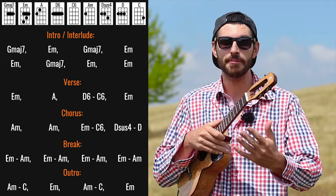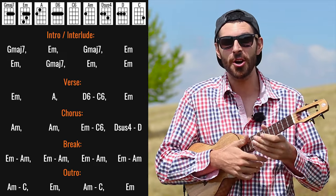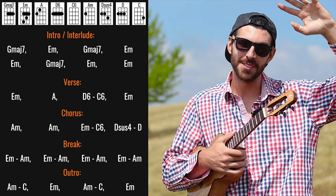It will be very helpful if you have the printable in front of you — you can get it from the link in the description. Make sure you request songs in the comments below, and I'll see you in the next one. Goodbye.